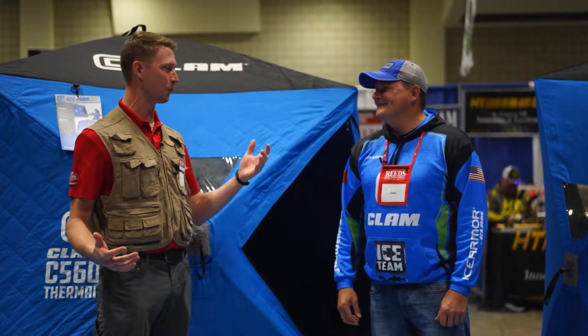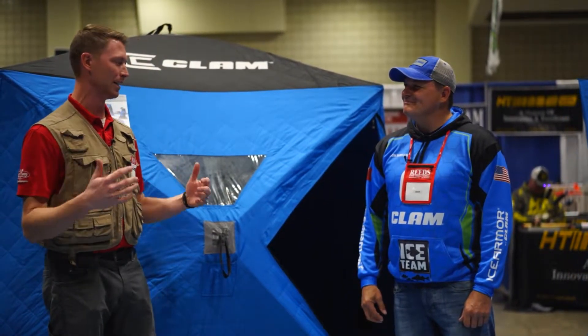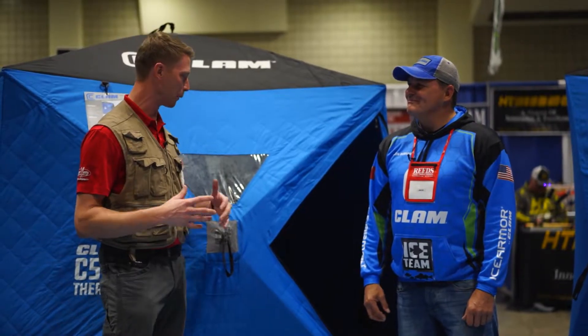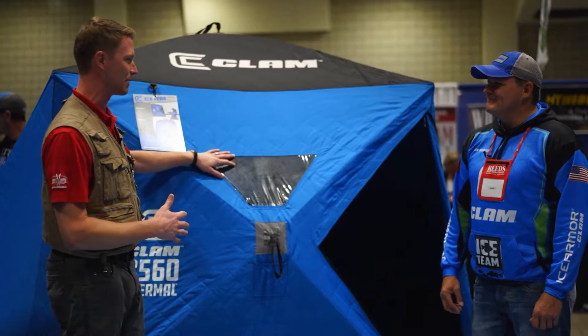Hey, this is Nelson with Reed Sports based out of Walker, Minnesota. We're down here at the St. Paul Ice Show in the Clam booth with Jason Durham. Jason, your local Park Rapids guy — we're keeping the northern Minnesota vibe alive up here. Park Rapids, Walker — it's such a fun place to be. But we're talking about the Clam C560 in this video.